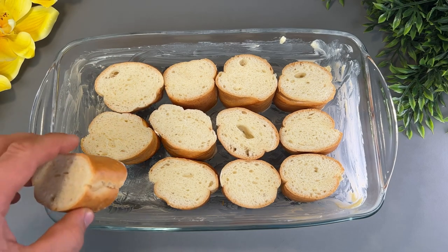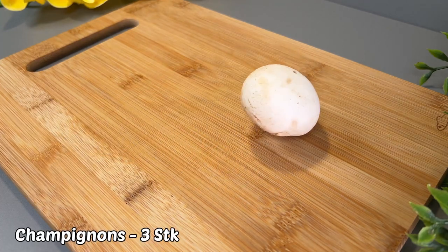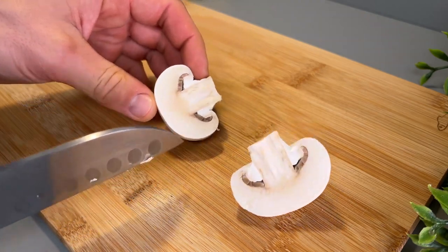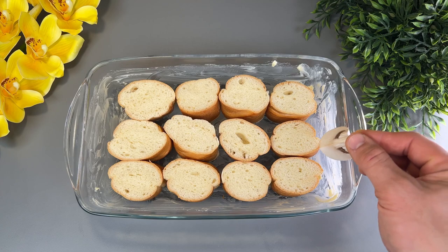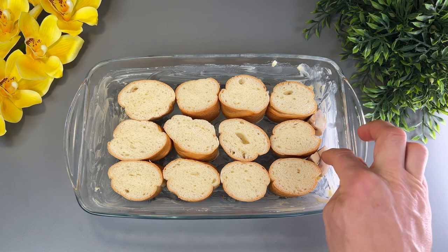We are looking at an online register. When we look at our postcard, we have to make sure we are going to look at our evidence. I'm going to take a look at the inside.